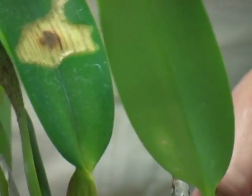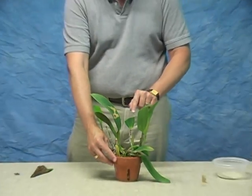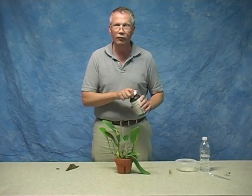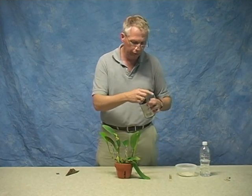We don't want to put this back into the growing area and have that cut leaf exposed, because you may get a fungal or bacterial infection at that cut. So we're going to treat that with a little bit of a paste made from a good fungicide. In this case, I'm using thymel — it works very well for our purpose.